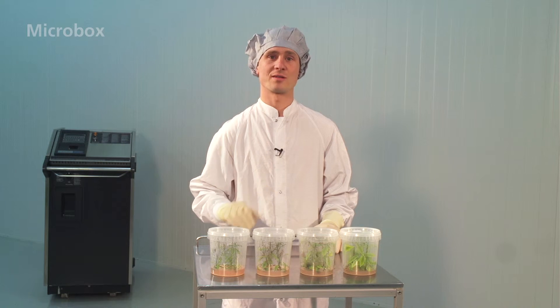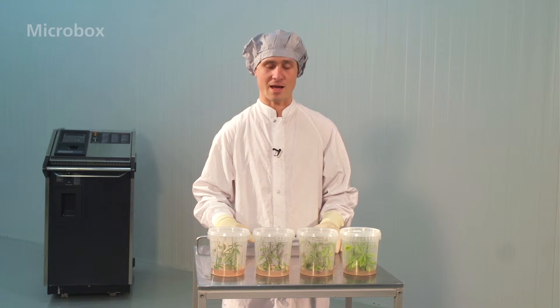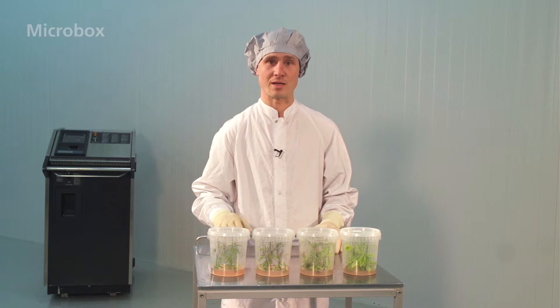And thirdly, the micro boxes are made from crystal clear polypropylene, which allows for good illumination and an accurate view of your contents for greater quality control.